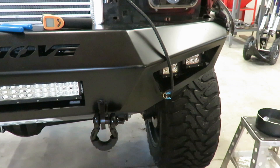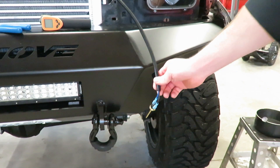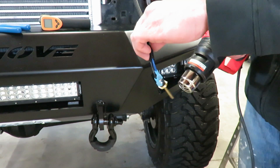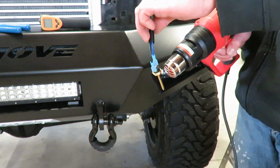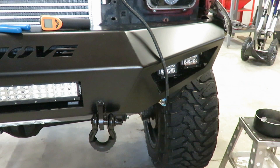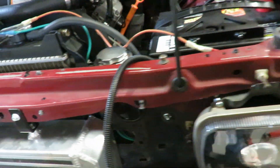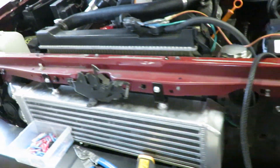Power's hooked up, ignition's hooked up, grounds are all hooked up. To test this I'm just going to hit it with a heat gun - I've got the ignition on already, not sure how long it'll take to get up to temperature but we'll see. There we go, it turned on - everything seems to be wired good. I'm going to go through and loom all this wiring up, tuck it all up, and put this thing back together.